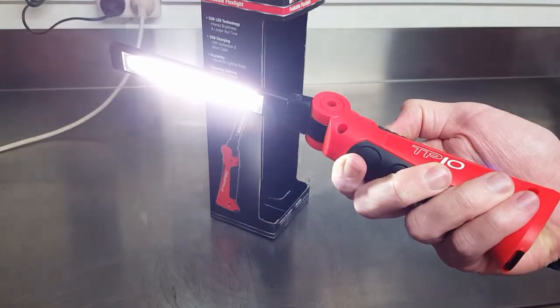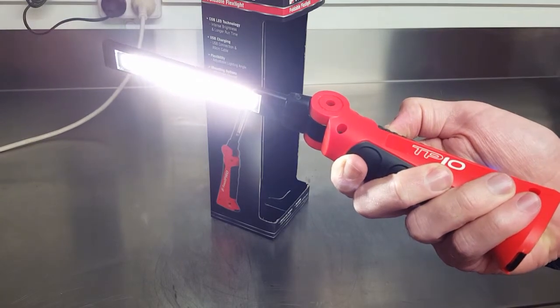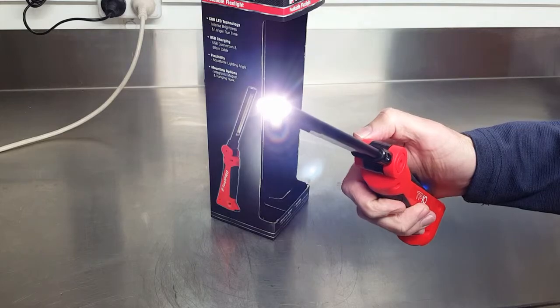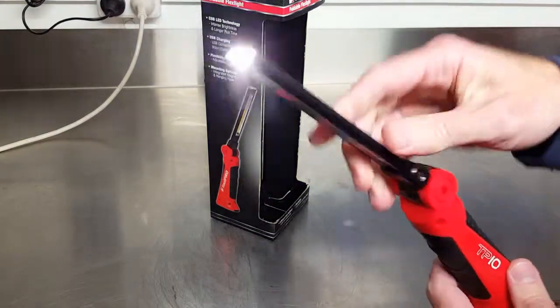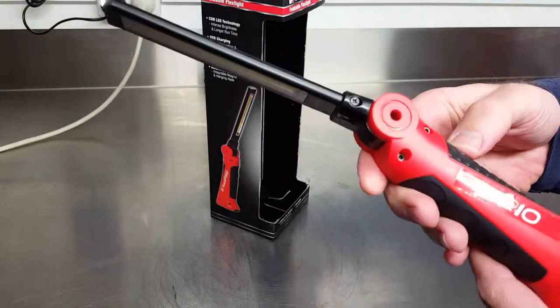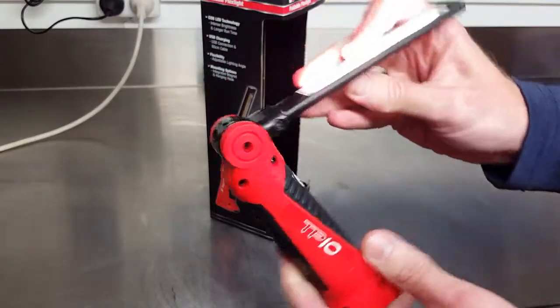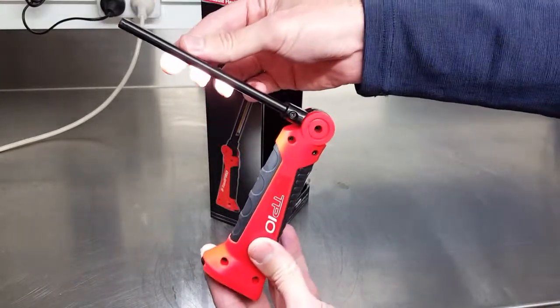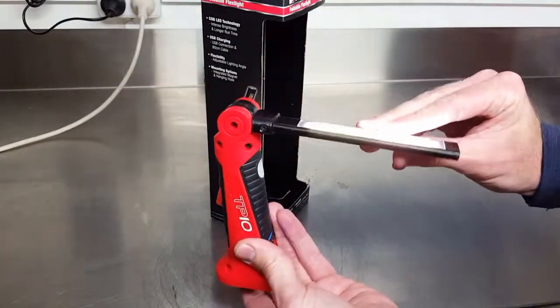It has high and low modes. A very smart feature is a little inspection light on the end — great for getting into a tight area for a look.